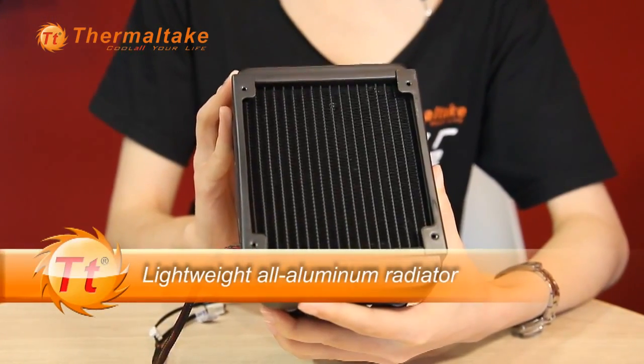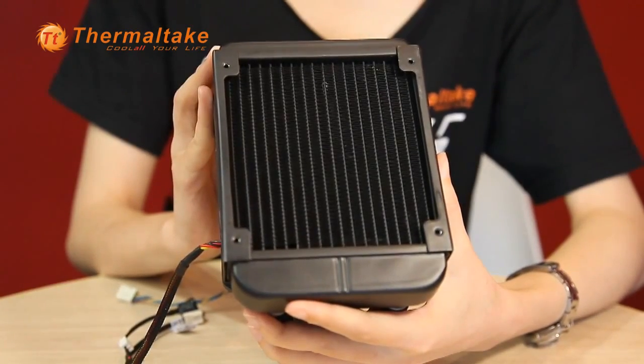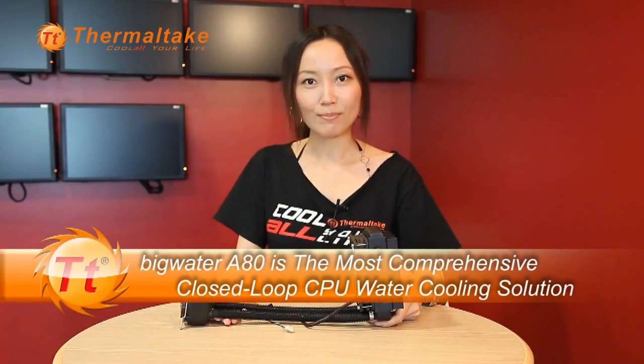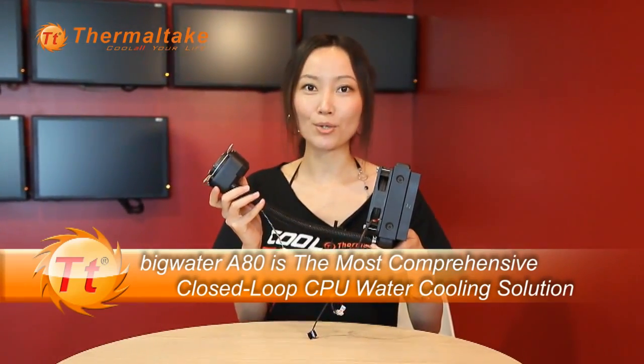The lightweight all-aluminum radiator is designed to hold two fans, and with expanded outer fins can create maximum performance. BigWater A80 has adopted an all-in-one backplate design. It can be used for all Intel and AMD platforms, which includes Intel LGA 1366, 1156, and 1155, also AMD FM1, FM2, AM3, and AM3+. Even the upcoming Intel LGA 2011 is compatible. With excellent cooling performance, the BigWater A80 is the most comprehensive close-loop CPU water cooling solution.